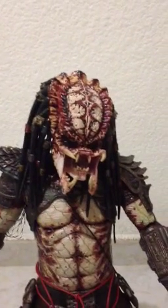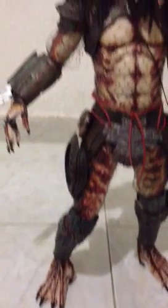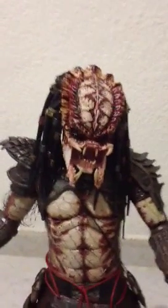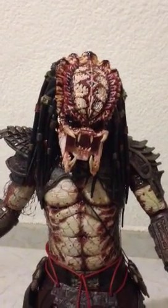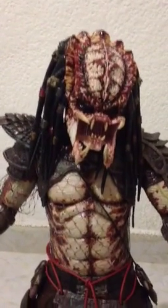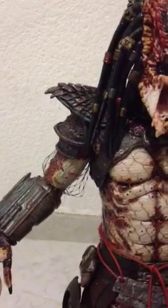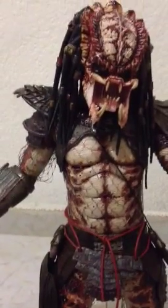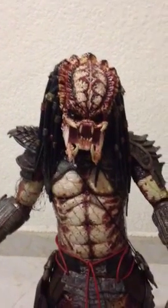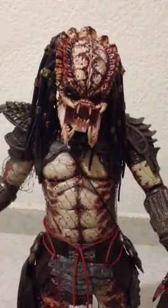I pretty much painted from head to toe armor, I did pretty much everything on this guy. It's a beautiful sculpt — if you haven't, get him as soon as you can because it's simply amazing. It's pretty much accurate from the movie version. I would say this is the perfect City Hunter sculpt-wise; I tried to make it as accurate as possible to the movie.